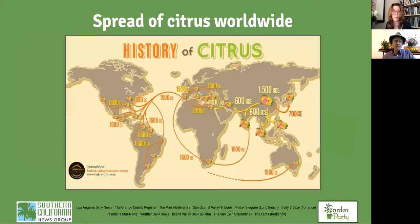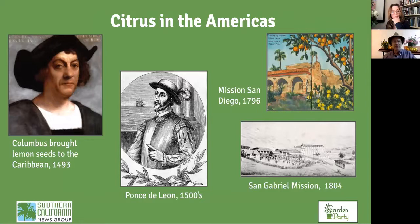Citrus arrived in the New World from Europe. The Spanish and Portuguese brought citrus to North and South America, having first gotten it from India. Columbus brought lemon seeds to the Caribbean; Ponce de Leon brought orange seeds to Florida. The first instance of citrus growing in California was at the San Diego mission in 1796, then the San Gabriel mission in 1804. The missions were the horticultural centers of California — they grew fruit trees and vegetables.